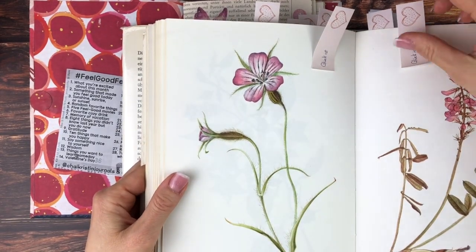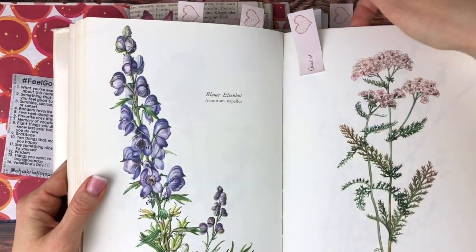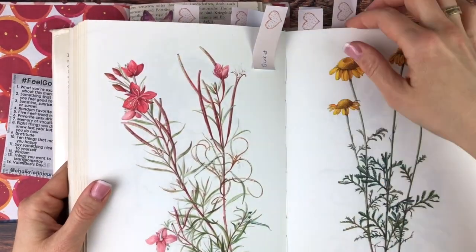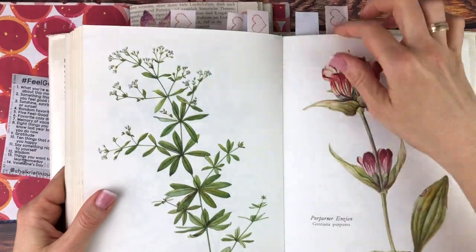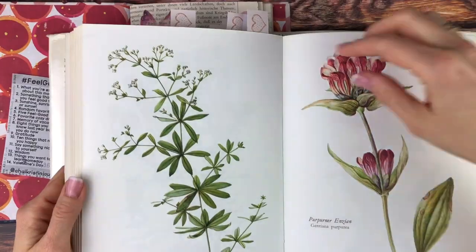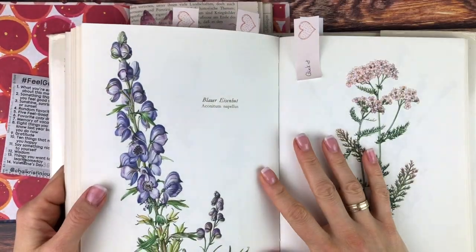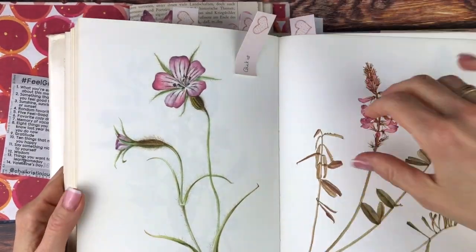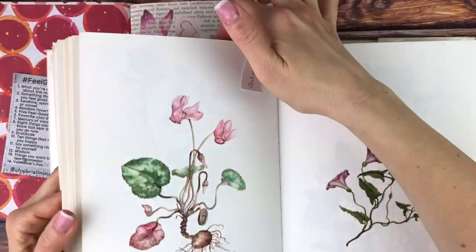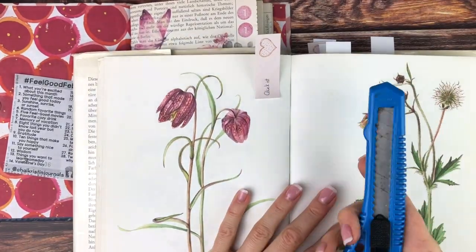She has a channel where she motivates and inspires fellow junk journalers on making their own junk journals and what you can put into them. She currently has a 12-video series, some of which are live — she's actually going to be going live 30 minutes after I post this video, where she'll have a live chat which I'll be in as well. Even if you can't make it, please go check out her channel and tutorials because they are really awesome.